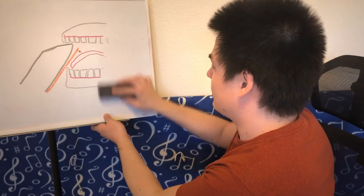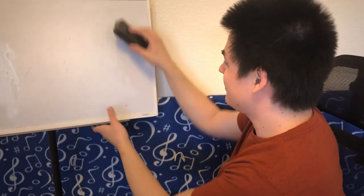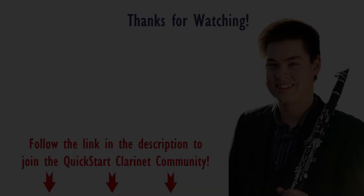Thank you so much for watching this video. If you have any of these issues and learned something, leave a comment. If you have any questions, leave a comment. If you enjoyed the video, leave a like. This video was actually an idea from somebody in the comment section asking me to talk about tongue motion. If you have any ideas for videos or questions about clarinet, definitely leave a comment. Subscribe to the channel so you can see future videos. Thank you for watching, and I'll see you in another video.